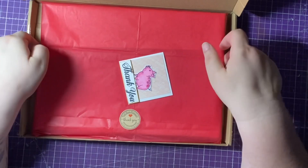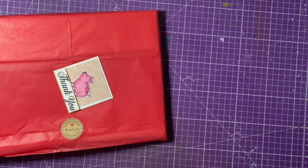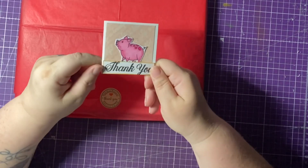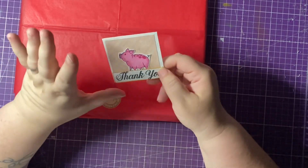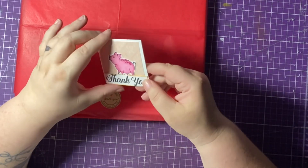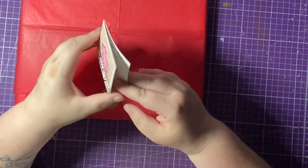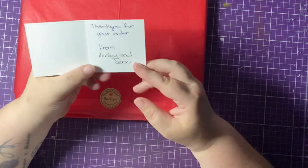I'm collecting them like Pokémon! It always comes in a really handy box that fits straight through your door, which I love. There's always an adorable little thank you card. Do remember, if you collect 10 of these cards — and this is my 12th — you can actually get 10% off at Lesley's Crafts Etsy store. It says thank you and it's got this cute adorable piggy on it. I love farm animals!